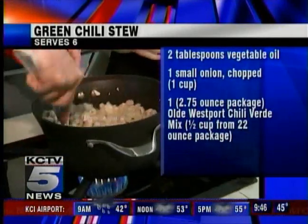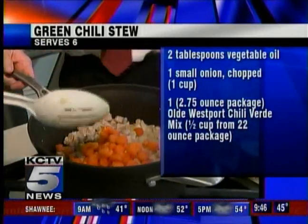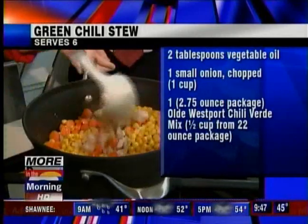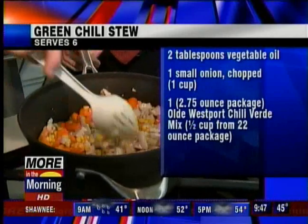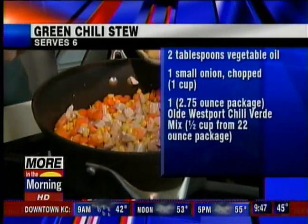What's next? The next thing will be the corn and carrots. Maybe you should stir while I put the ingredients in. This is a very colorful, very bright stew. And then we'll add the cream of chicken soup.